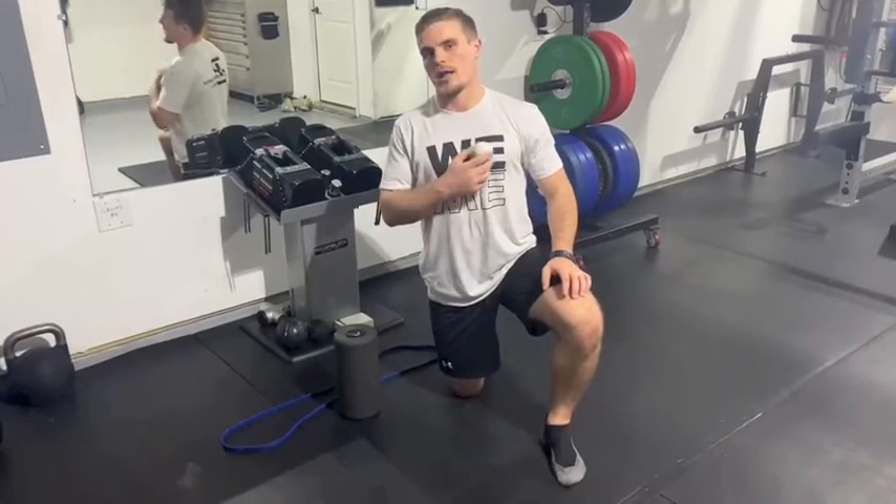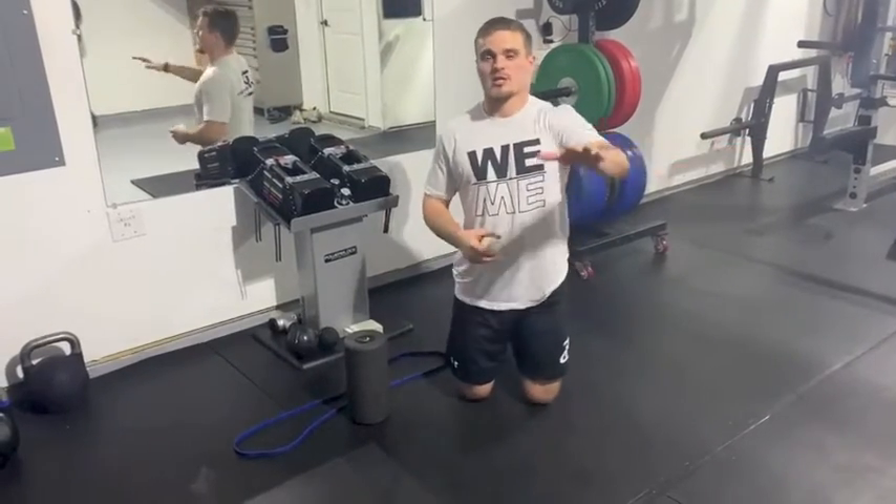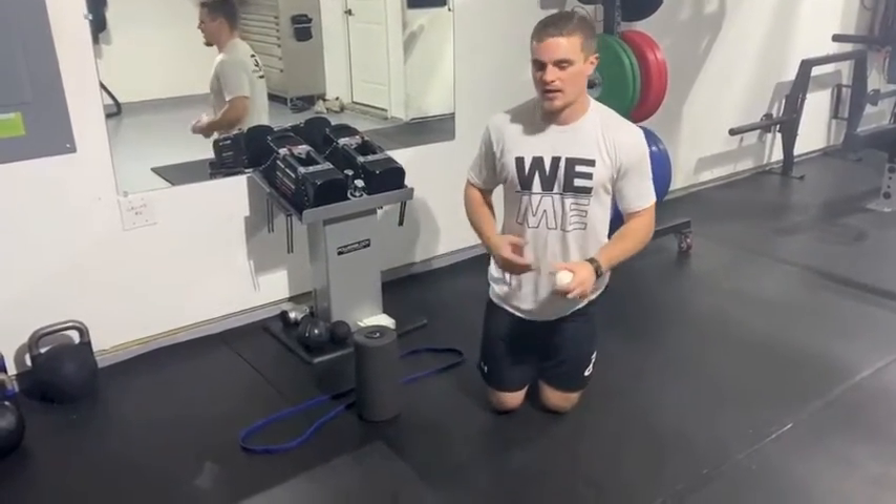What we're going to try to do is use a lacrosse ball today to really open up that pec, find some knots in there and try to work it out. I'll show you some techniques you can use to really make the movement a little bit more intense if you're somebody who can't seem to find a knot.